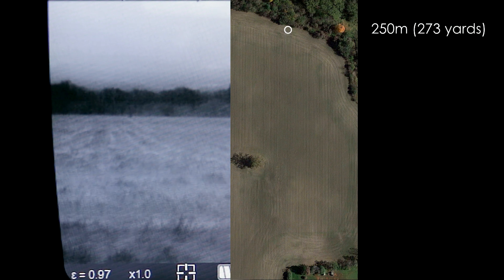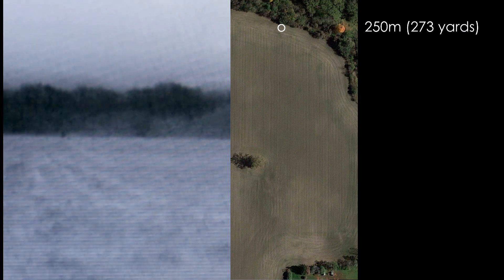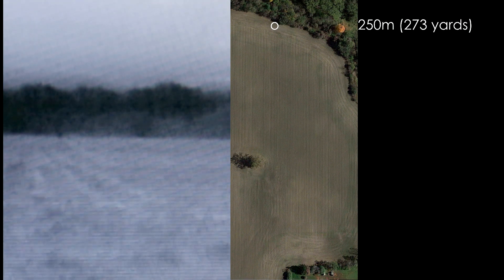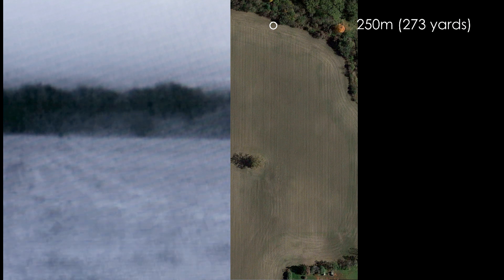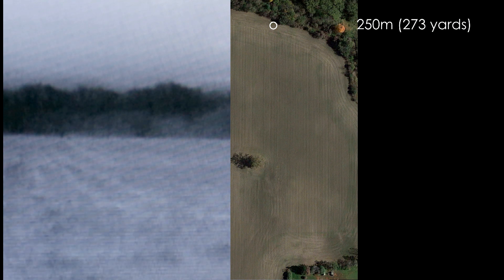I can't go any further and that's 250 meters. You can just about make me out there. If it wasn't for the trees camouflaging me, I reckon you could still see me up to maybe 275 meters or so. But that would be a best case scenario.